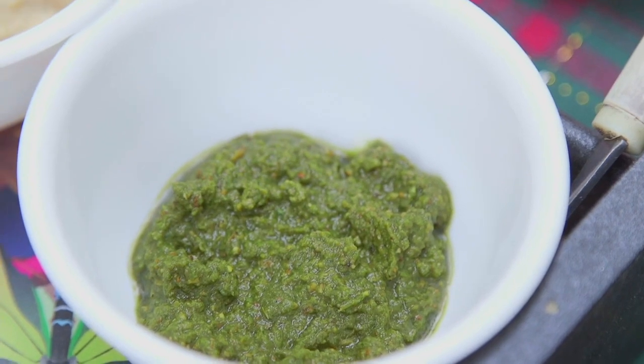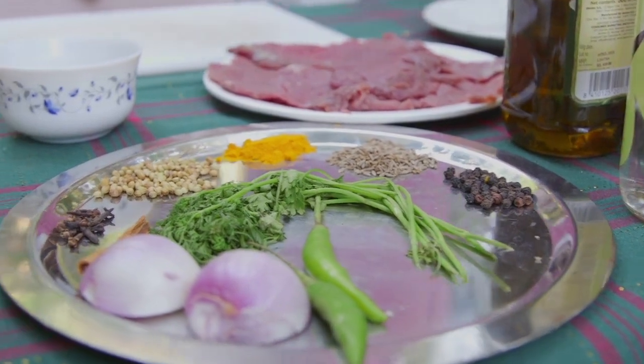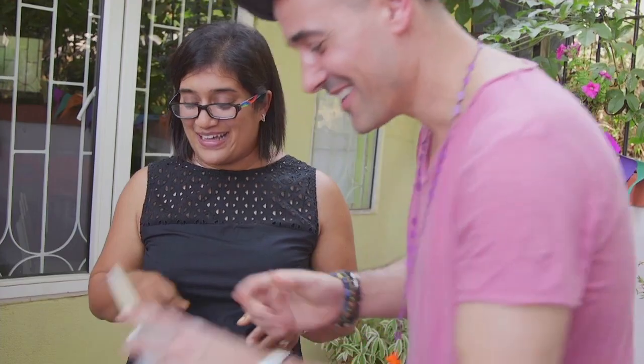So it includes onion, garlic, ginger, chili, black pepper, jeera, turmeric, coriander, and clove and cinnamon a little bit. So just a few ingredients — just a few things to throw in.